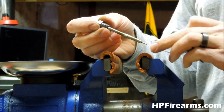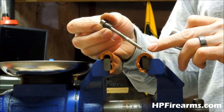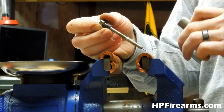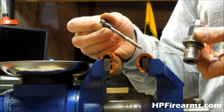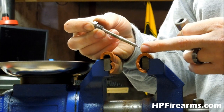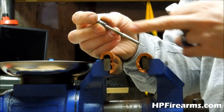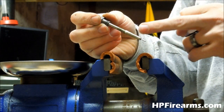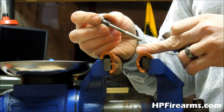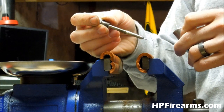A lot of times on my case prep video, people say you don't need lubrication on carbide dies. But you still need lubrication on this carbide die. If you don't lubricate, your case will actually get stuck up in your die. Anybody that has reloaded 223, even with carbide Lee dies, you still have to lubricate. So what we're going to do is clean this up — you can see the gunk on there — and put a high-speed polish on our expansion part, which will make the resizing process a lot smoother.